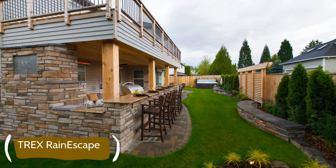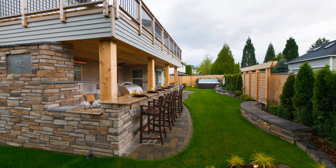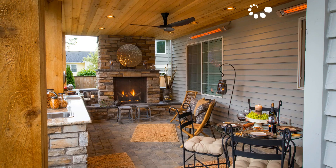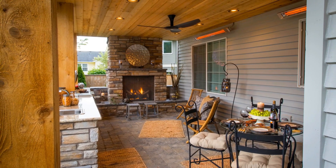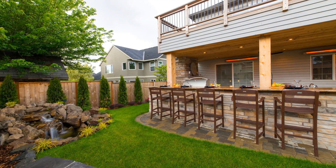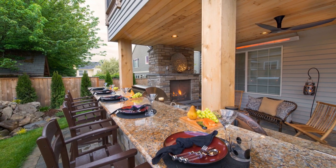Here we have another Trex Rain Escape, but we did a drop ceiling on this project. It allowed room for can lights, a fan, and heaters. The homeowner just wanted to step out dry and have a beautiful outdoor living space with their fireplace, outdoor kitchen, sink, and just a place to hang out all seasons. The Trex Rain Escape under-deck system gives you that ability.